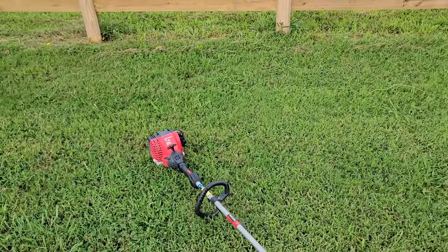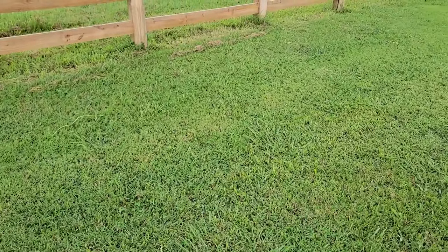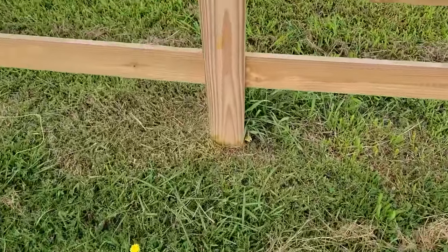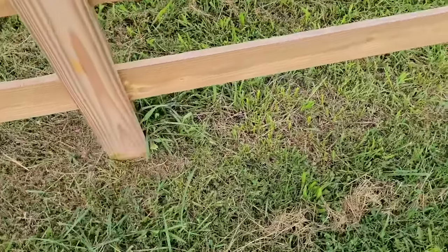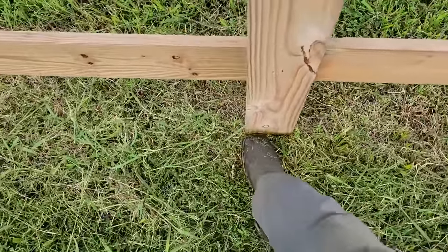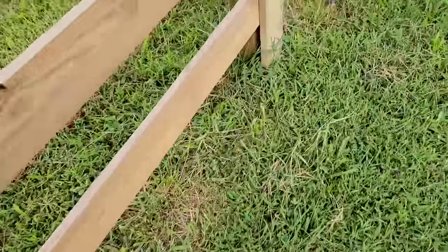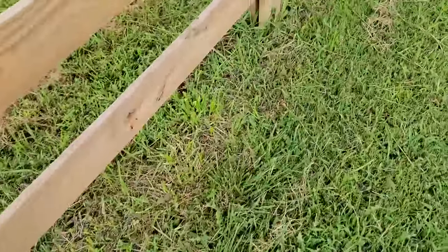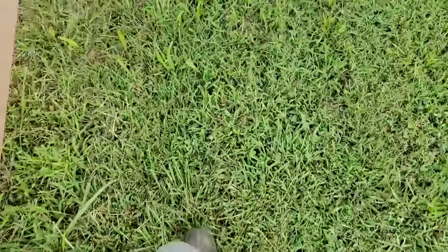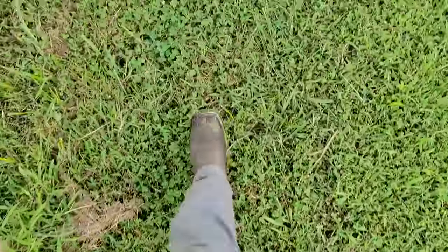Weed whacking what feels like 75 million miles of fence with a residential weed whacker — that's great. Getting the fences painted today. They're going black. I've got to get all the grass out, otherwise we're just wasting the money. They're going to stain all this up so I've got to get all this whipped out of there. Ran out of string — got to walk all the way back to the shop to get some more.